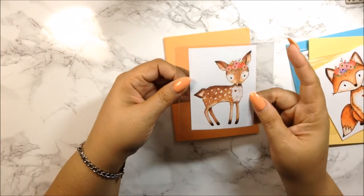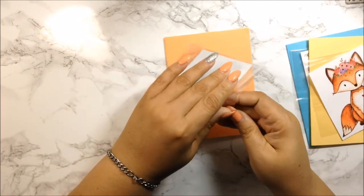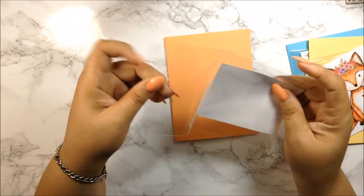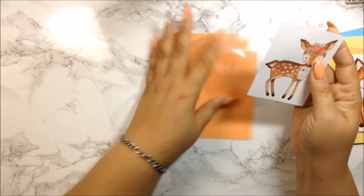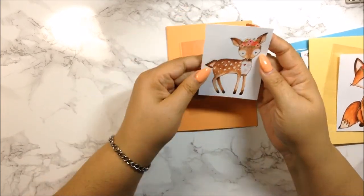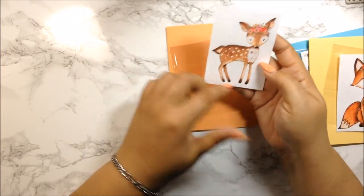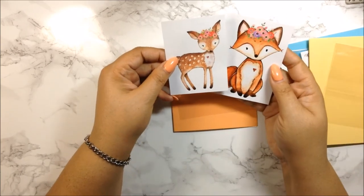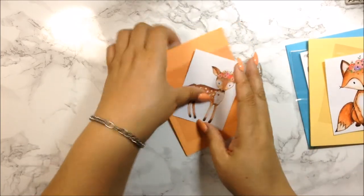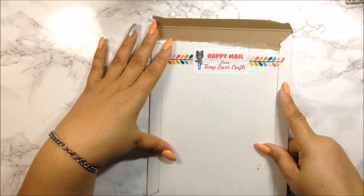This last one is also supposed to be a die cut but it came as a sticker. I'm not going to be upset about it — I'll just cut around it after I laminate it and it will be fine. It's a really cute deer, going with the same theme as the fox. I like it. That was all for Fabulously Planned.